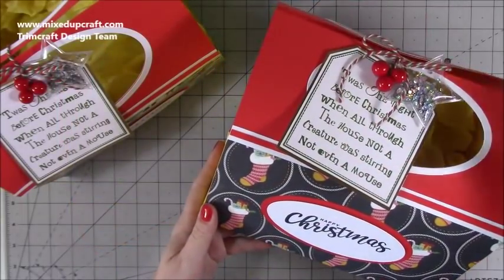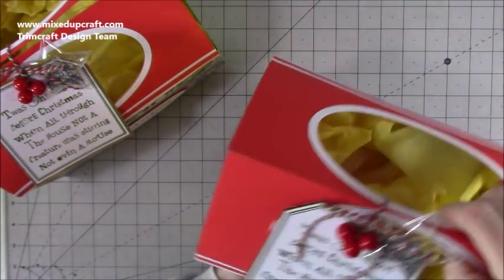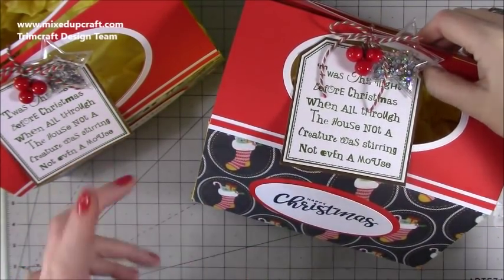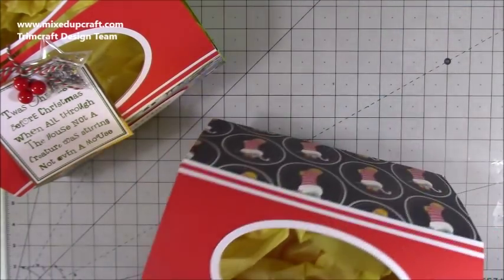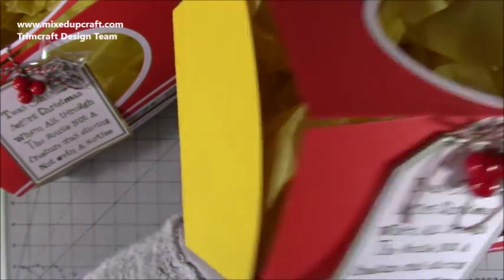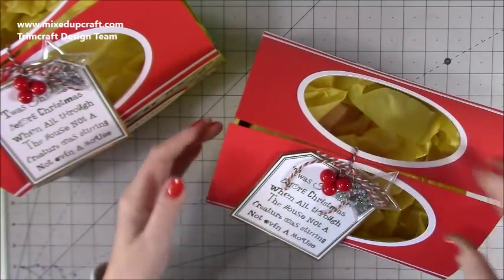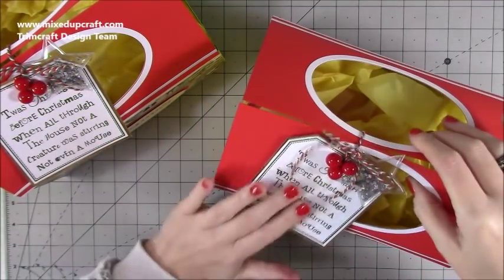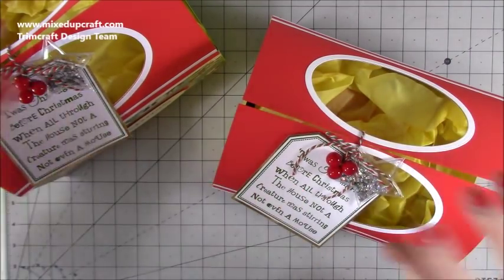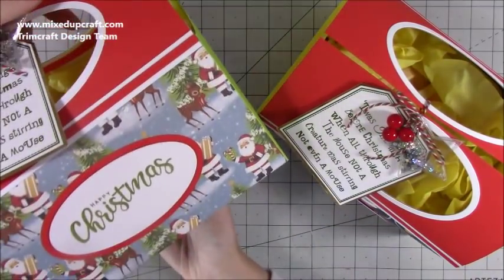Hey everybody, it's Sam at Mix Up Craft, thank you for watching today. Following on from yesterday's tutorial, I've made these gift bags - really nice size, haven't made this size before, and they fit the selection box I made yesterday perfectly. I'm not going to open these up as they're already done with tissue paper inside, and I just need to fill out the back of the gift tag. They've got their gift cards in them as well.